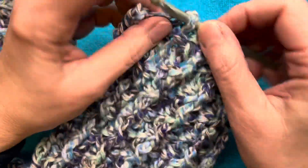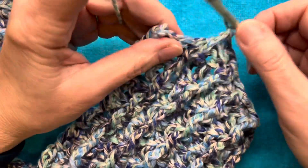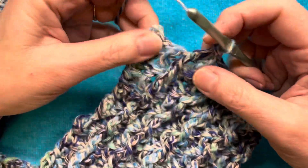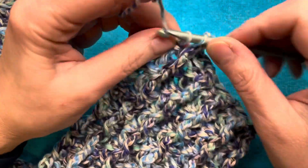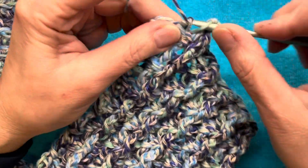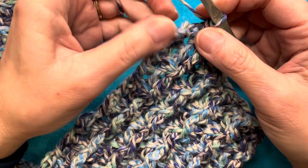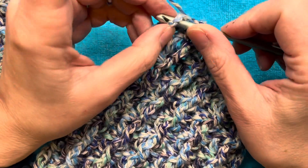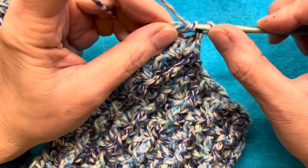So we are doing our last set of front post double crochets, and now we're at our last three. Then we're going to do one double crochet around the last — the front post around the last one — ignoring the chain two from the beginning.